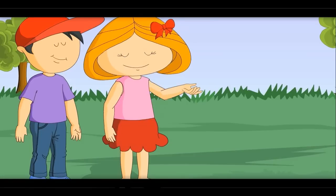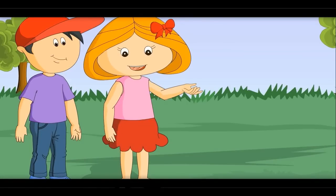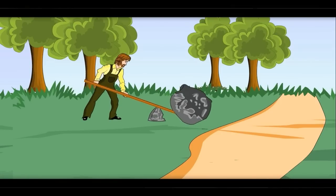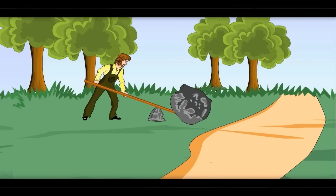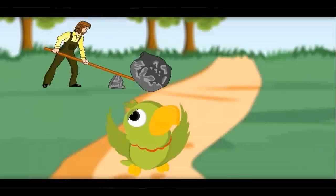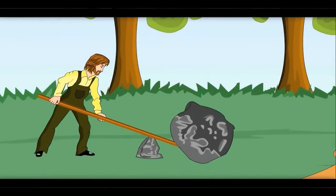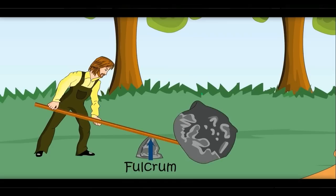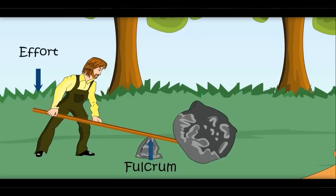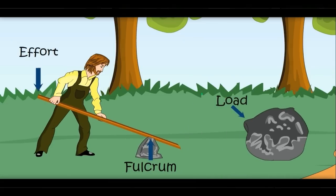Wheel! See here what the gardener is doing — he is trying to move a big stone with a rod. Yes, this rod is called a lever. Let me show you its different parts. It is fixed at one point — the fixed part is called the fulcrum. He is putting force with his hands — that is called effort. What is the stone called here? It is called the load.